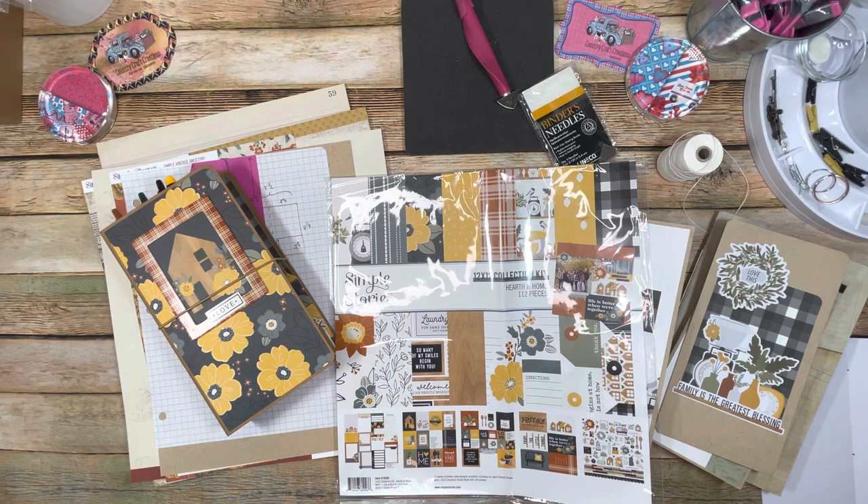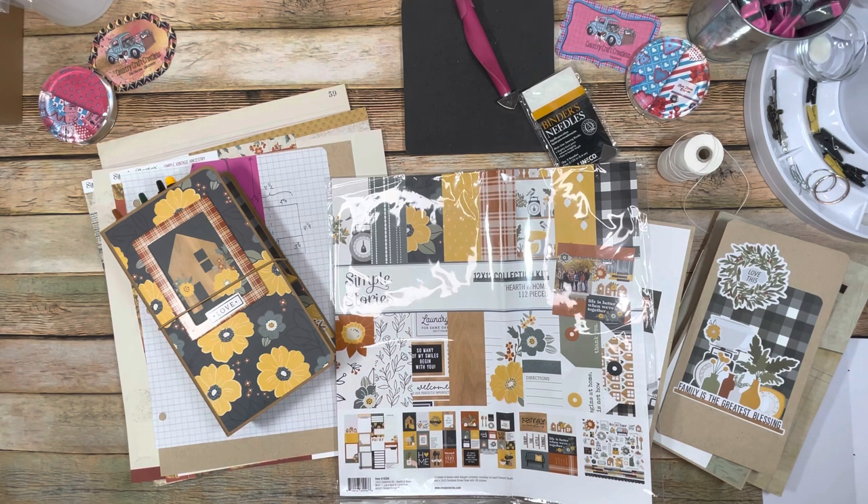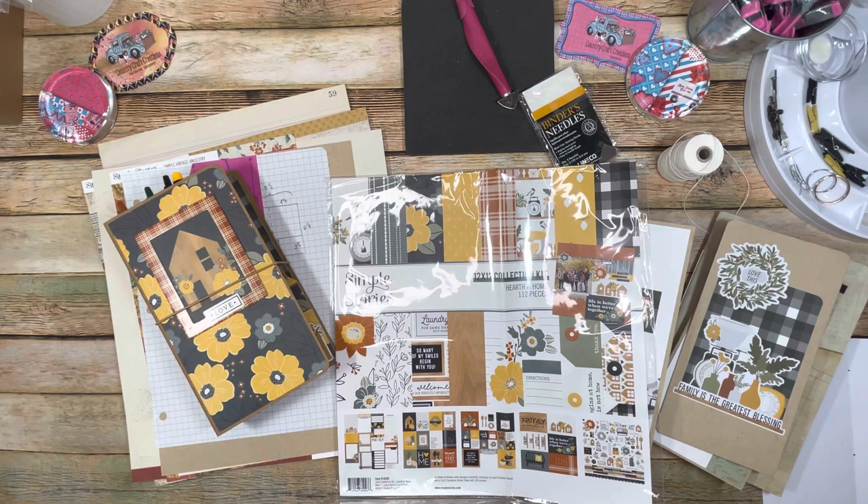Hi everybody, this is Michelle with Creative Operation and Country Craft Creations. I'm here today to share a tutorial adding to my traveler's notebook that I already did a project on for the New Year's Eve crop for Country Craft Creations — I'll have the link below. I also wanted to share a beginner, simplified way to do a junk journal, which we've been asked to do tutorials on.